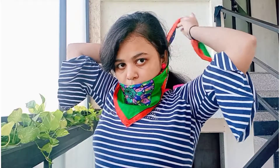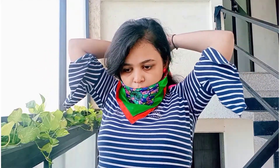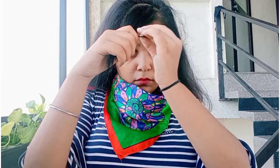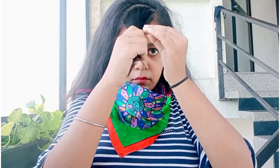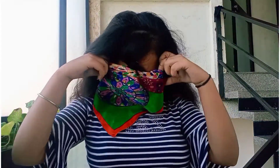Second hairstyle: roll your bandana only two or three times, then tie two knots at the back like this. Then take out your hair. And it's done.